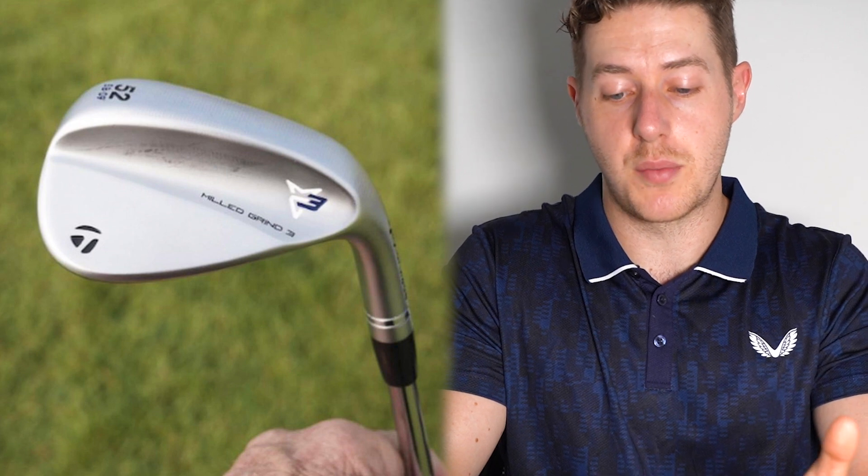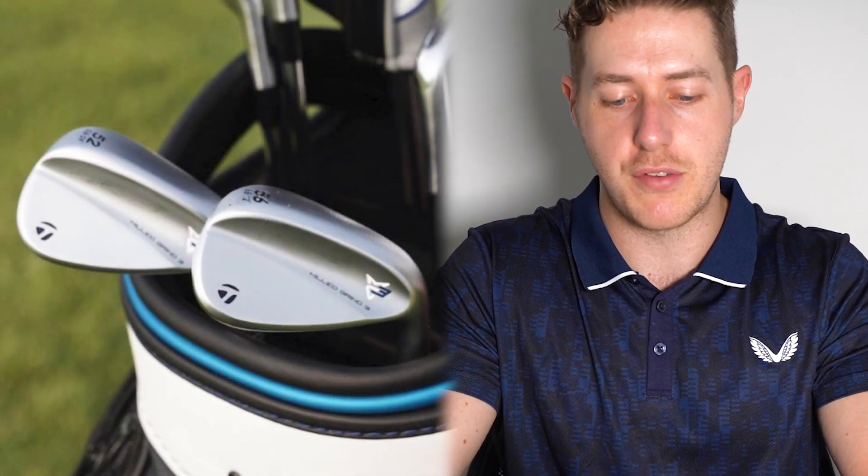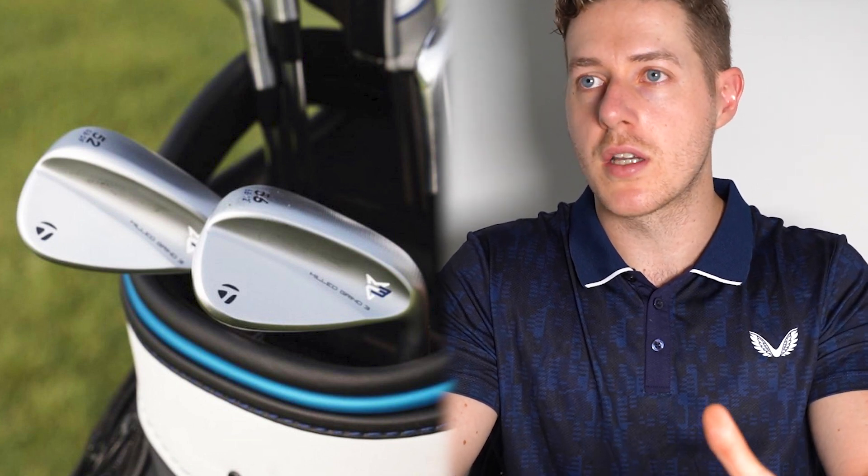It looks like they've repositioned some of that weight higher up in the face and lower down in the head. This reminds me of what Titleist has done with the Vokey wedges — carving out the middle section to reposition weight higher on the face and lower, which is something to do with CG placement and improved performance. If you have more information, comment down below.